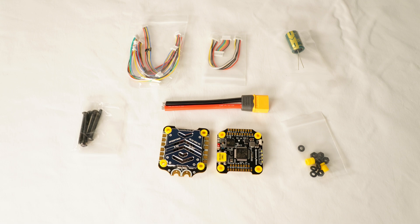The ESC is really nice. It's a BL Heli S 50 amp ESC. There's plenty of space in between the pads for soldering, so again really nice. They also give you a pretty decent sized battery lead and a big capacitor to add to it.